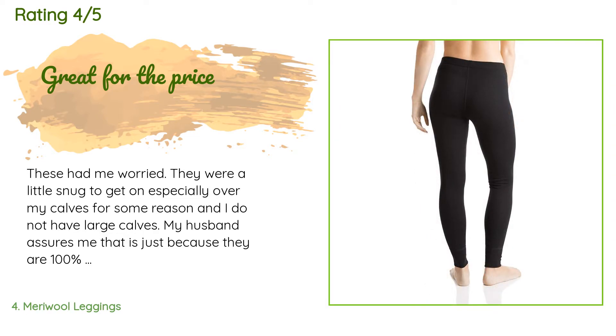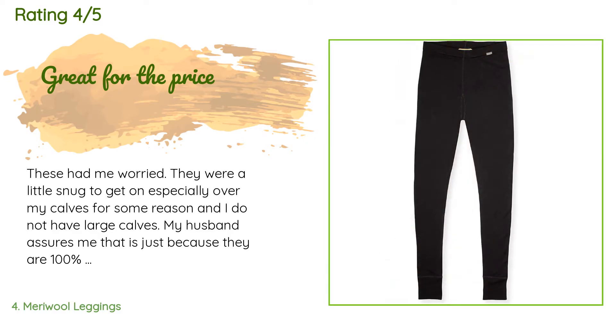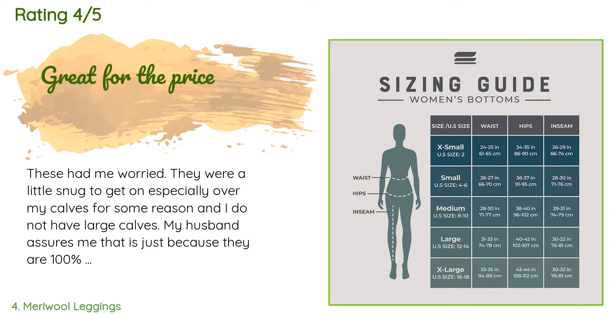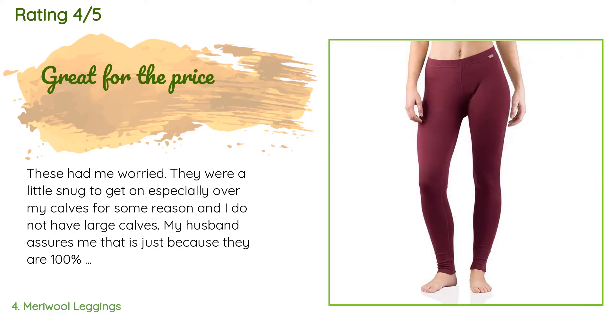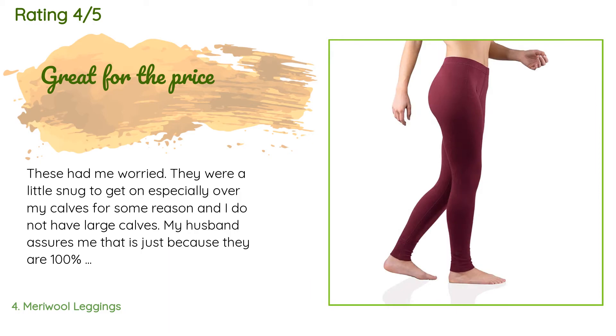A customer said: 'These had me worried — they were a little snug to get on, especially over my calves, and I do not have large calves. My husband assures me that is just because they are 100% merino wool, which is a plus, and they should loosen up over time. They do feel a little short to me, but with boots and boot socks it shouldn't matter. I am 5'9" and 150 pounds, and I bought a medium.'